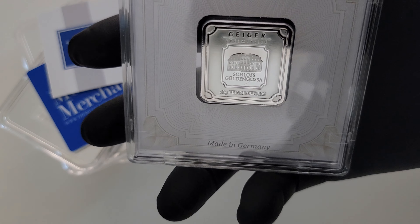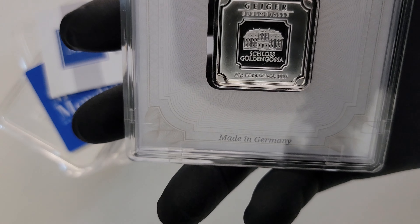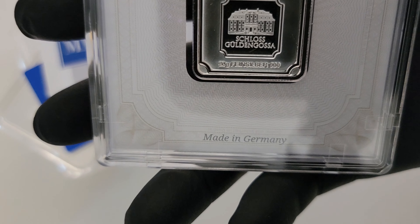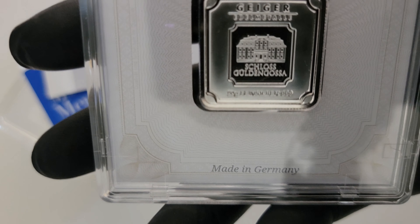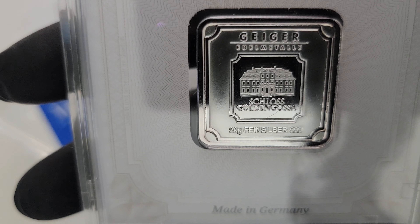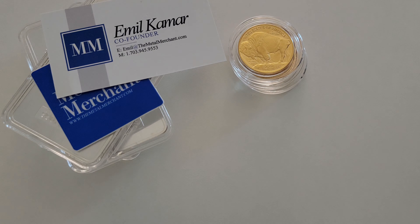The first thing I got in was a Geiger — the 20 gram Geiger. I wanted the 50 gram but couldn't get in fast enough; it was gone just like that. But no big deal, there will be more out there to grab. Excellent quality.